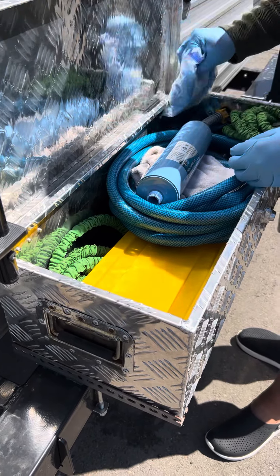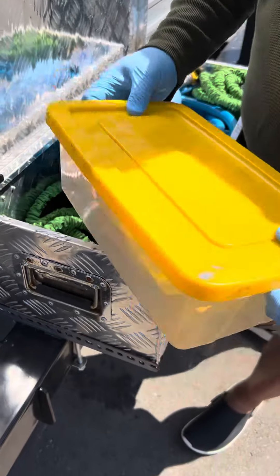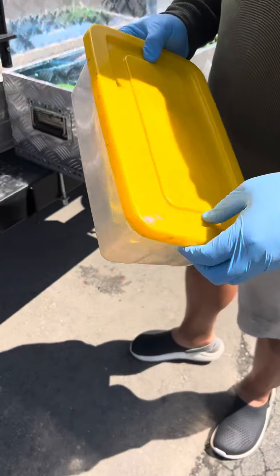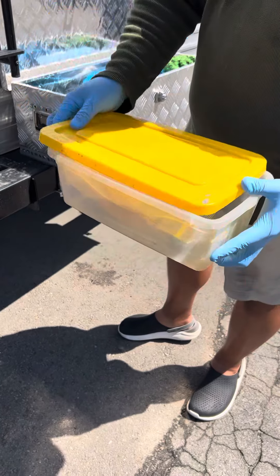We have gloves here for your use. Inside here, just make sure we keep this separate from the fresh water stuff. We have the sewage line here — this is our sewage connector in a bag in this container.